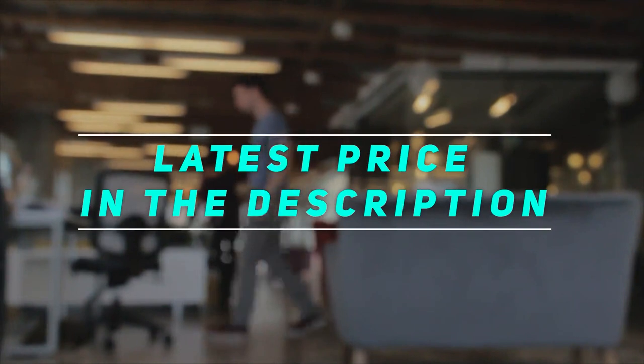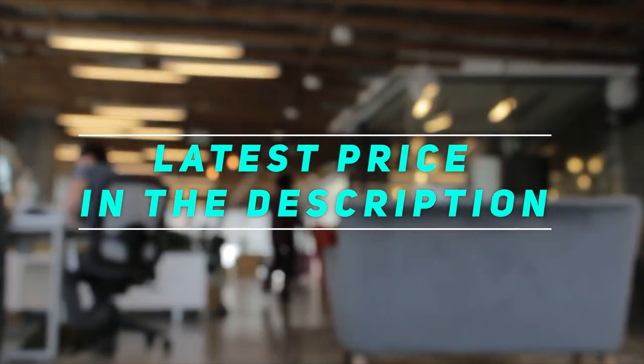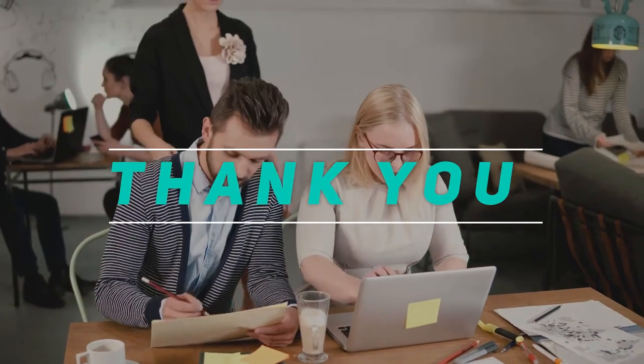Check out this video description for the latest price and more information. Thank you for watching this video — please subscribe and stay tuned.